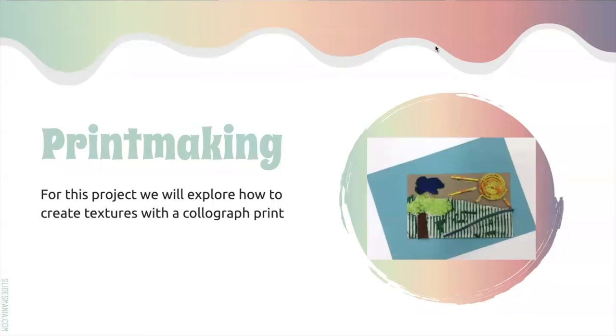We are going to explore texture through printmaking. Printmaking is a type of art that can be created many different ways, but we're going to explore collagraph prints. I already put an example collagraph print on the screen — it's just a piece of cardboard with some yarn, some bubble wrap, and some other things to create texture. We'll talk about what a collagraph is, how you can make it, and what it does on the next few slides.